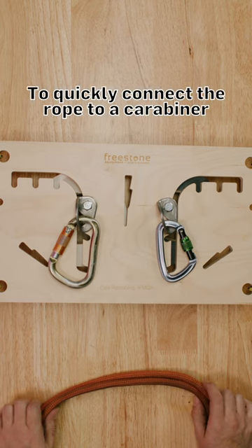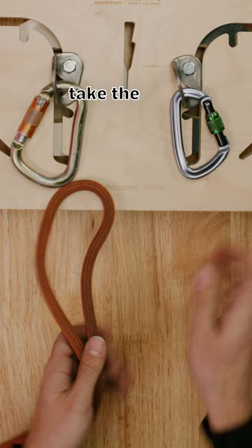To quickly connect the rope to a carabiner, an easy way to do that is to do an overhand on a bight. Take the rope, create a loop, grab that loop, and produce an overhand knot.